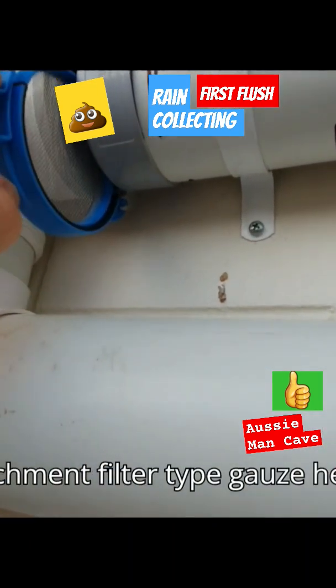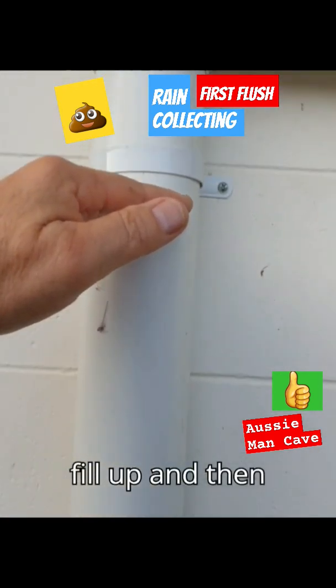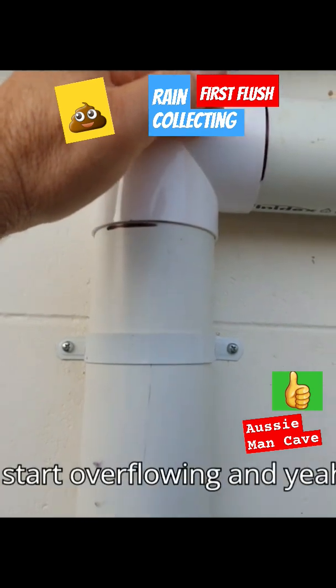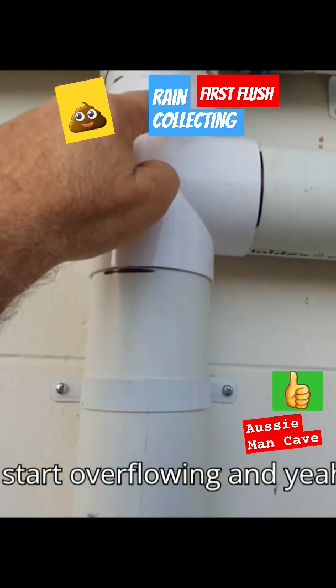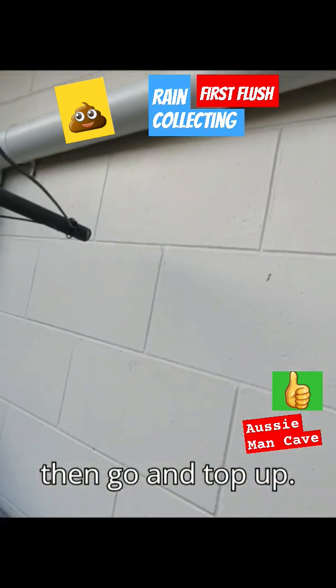I've got a catchment filter-type gauze here to catch any rubbish. It'll fill up, fill up, and then it'll start overflowing — and yeah, it should come back out here as well and then go and top up the tank.